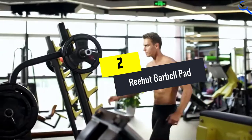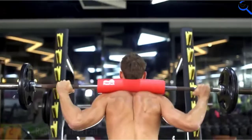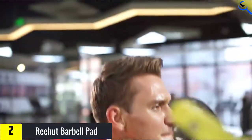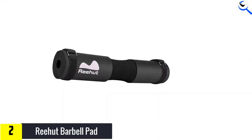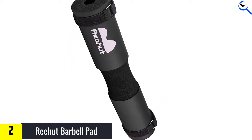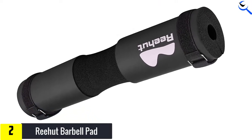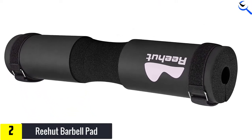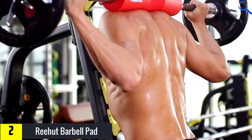At number 2, we have the Rehut Barbell Pad. It is the longest barbell pad on the list, making it a great option for those who need to cover a wider body span, whether for squats or hip thrusts. It features a similar ergonomic design as other barbell pads, with thick foam on the edges and a dip in the middle. This foam pad also has securing straps to help secure it to the bar.